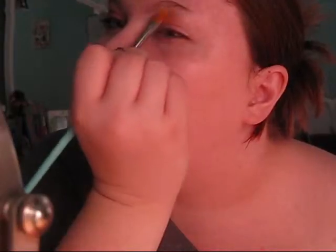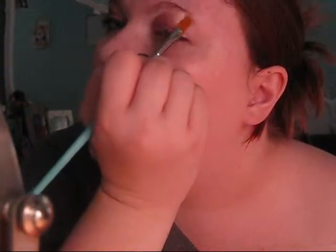Then I'm going to take just a concealer brush — which looks like this, a little bit thicker, also a paint brush — dip it in the highlight color, and just put it on the brow bone.